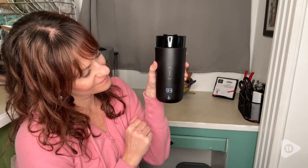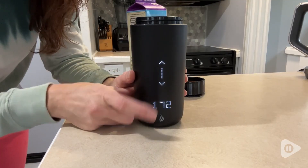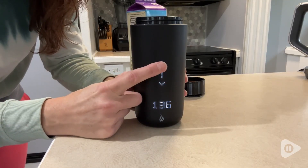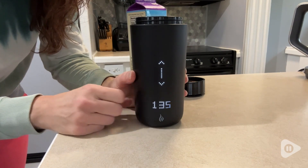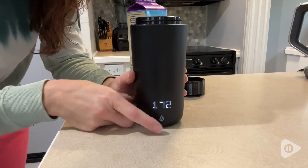The controls are very easy to see and to use. You simply press the flame icon on the front of the mug for a few seconds to turn it on, and then there's an up and down button that you just press to turn the temperature up or to decrease it.